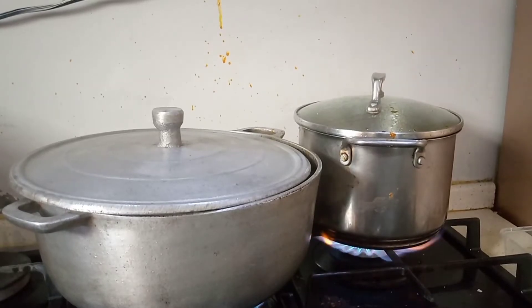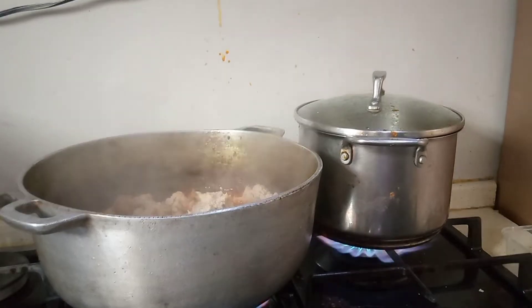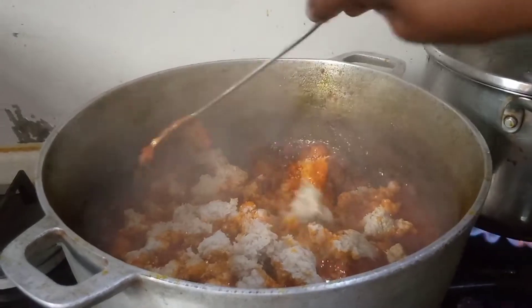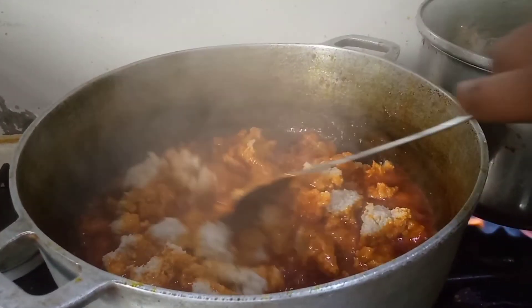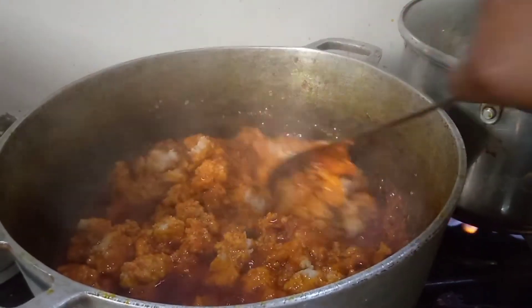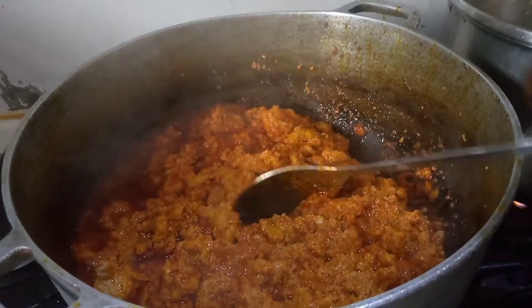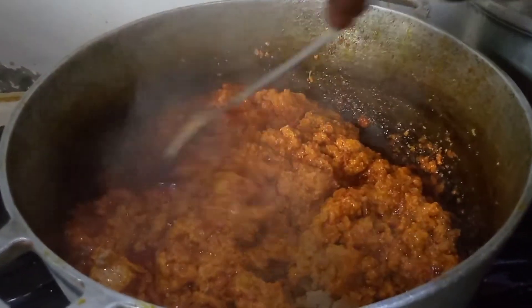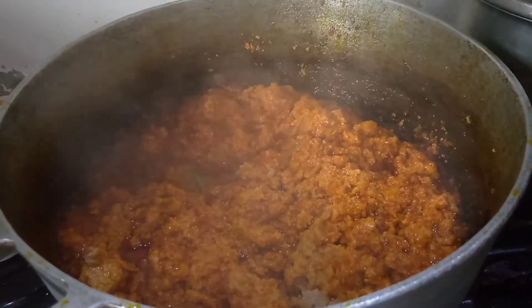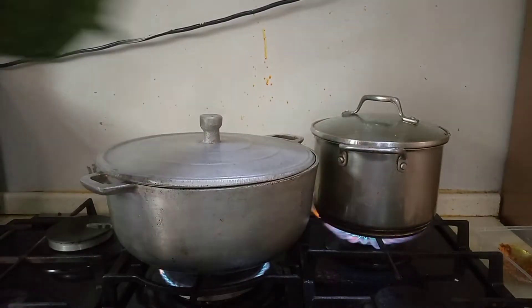This is our three-minute time — you can see the pot here. We need to cover it down again for another three minutes for the egusi to be well cooked and done.